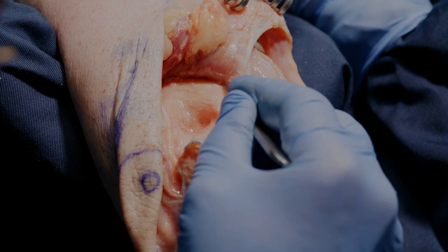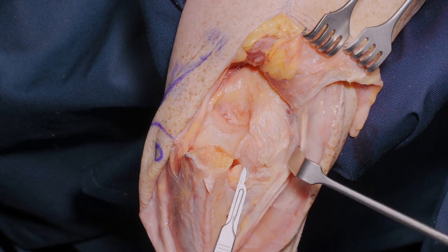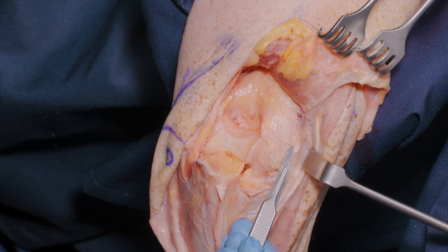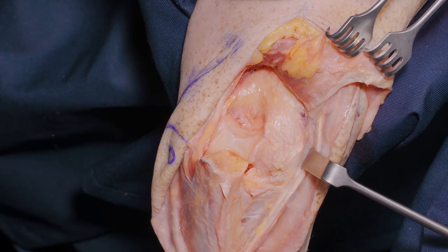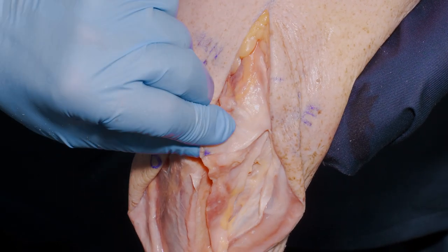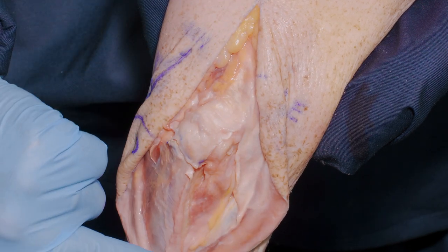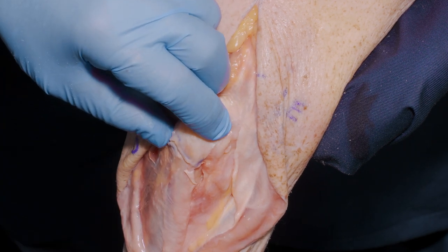We now have an excellent view of the lateral column and capitellum, sufficient to fix a low transverse, relatively simple fracture of the lateral column. When replaced at the end of the procedure and the triceps returns to its normal position, our reconstruction is of the antebrachial fascia, which restores continuity and therefore stability to the joint on the lateral column.